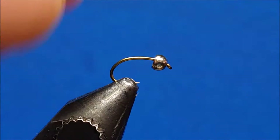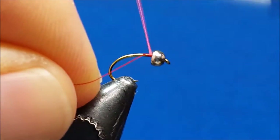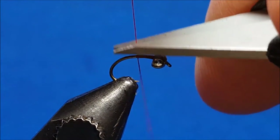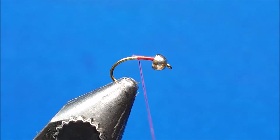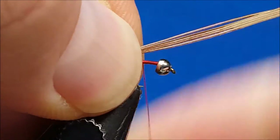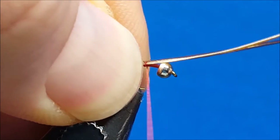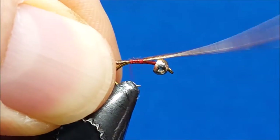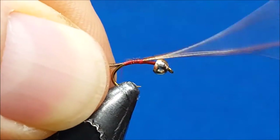Start off by attaching the red 70 denier to the hook shank just behind the bead and wrapping back to about the midpoint of the shank. Then bring in about four to five strands of natural pheasant tail. When putting these into place, make sure the finished tail is going to be about the same length as the hook shank. To get those secured, wrap back and work part way down the bend of the hook.